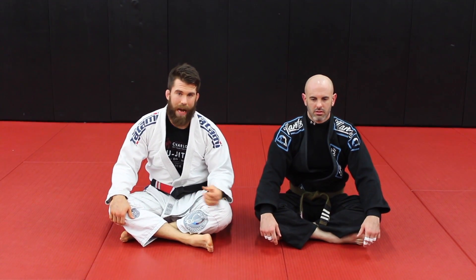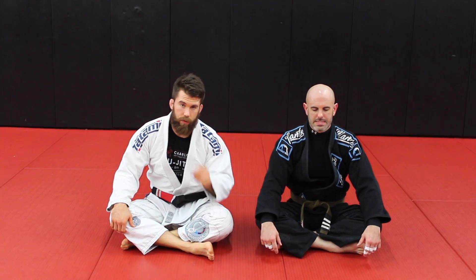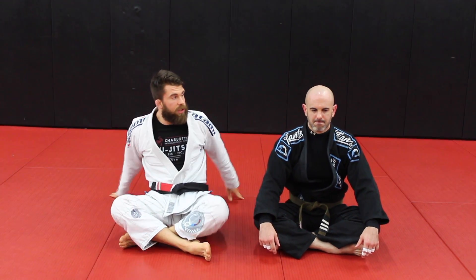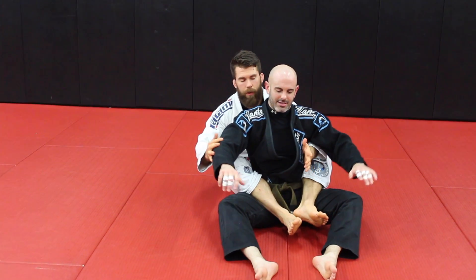We've got a question about getting some tips for back mount control and finishing a person. I'll give you guys a couple ideas to think about. This is my lovely assistant, Adam Wilson. First off, a couple basic concepts for the back mount.